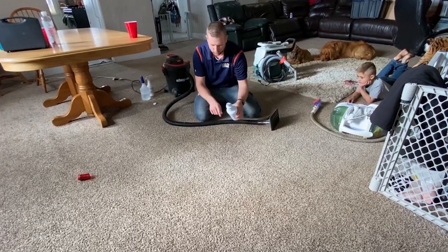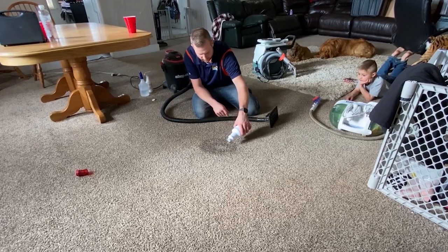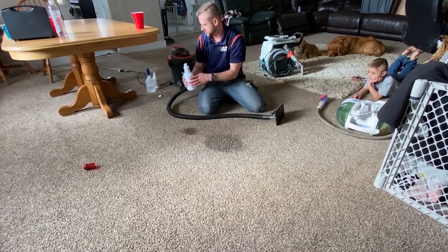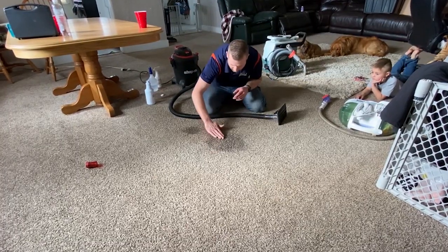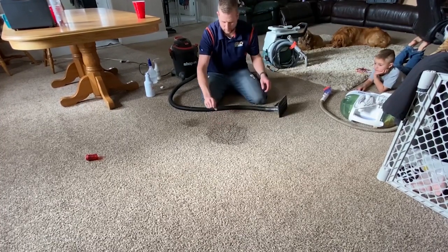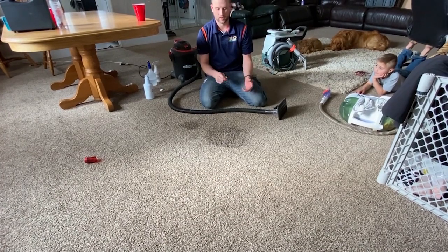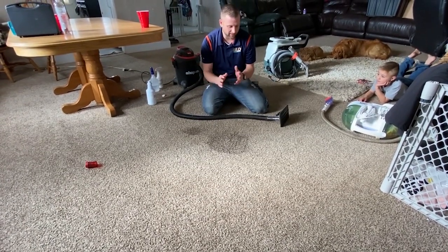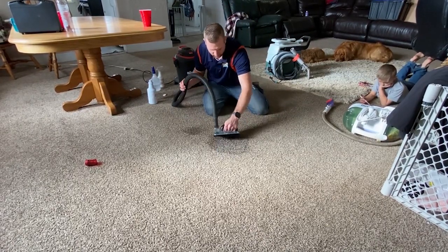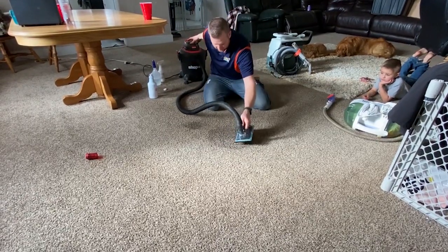I'm gonna do one more quick round just because the water was still kind of milky looking, so I'm just gonna pour it one more time to flush it out. We don't want that smelling bad. Now, when using any products, I would wear gloves in case you're sensitive — I'm not, I've been doing this and using this product for years. Move it around, then just suck it up again, and you're pretty much good at that point.